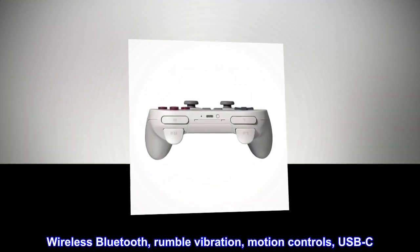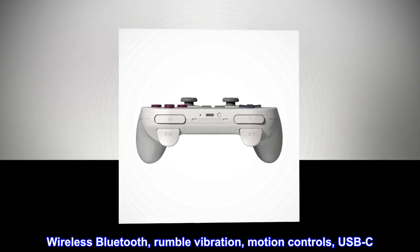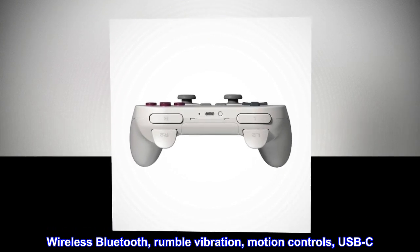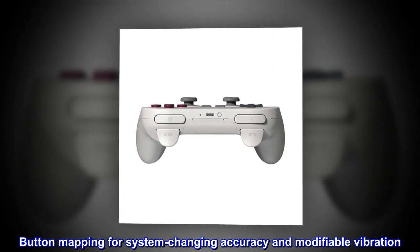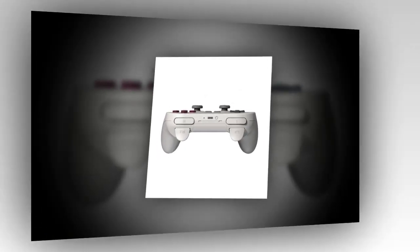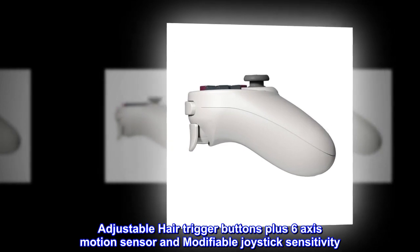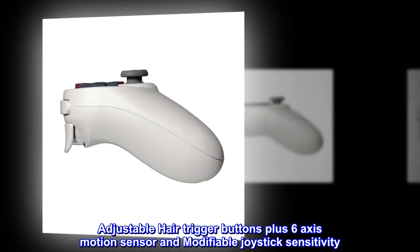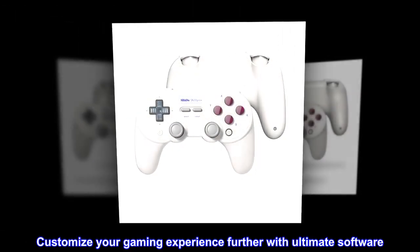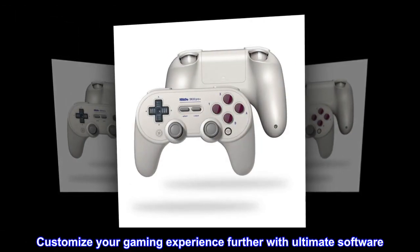Wireless Bluetooth, Rumble Vibration, Motion Controls, USB-C. Button Mapping for System Changing Accuracy and Modifiable Vibration. Adjustable Hair Trigger Buttons plus 6-axis Motion Sensor and Modifiable Joystick Sensitivity. Customize your gaming experience further with Ultimate Software.